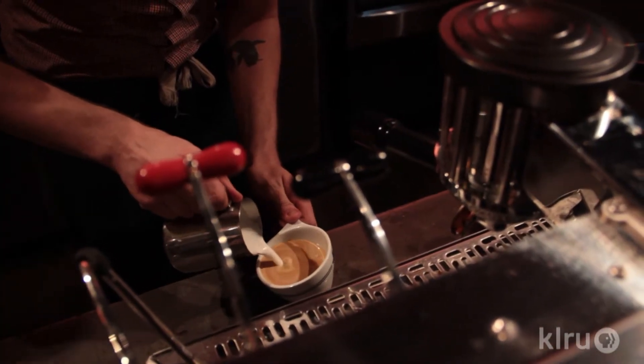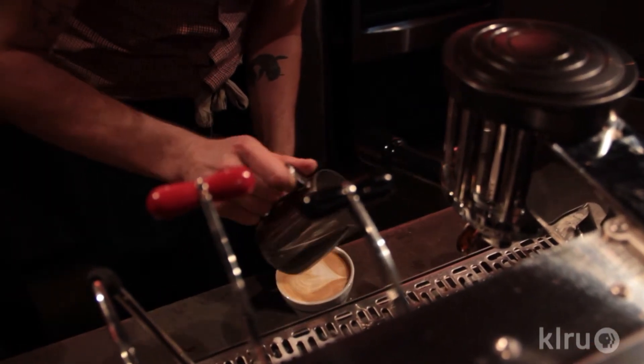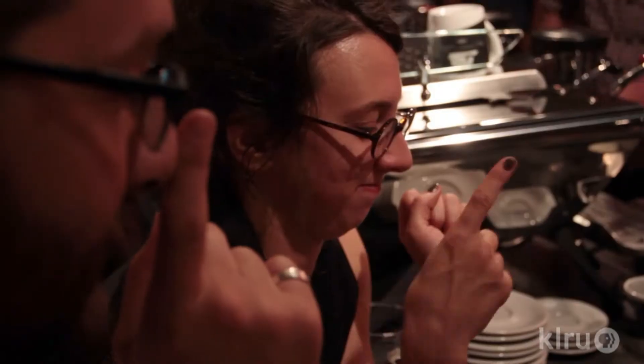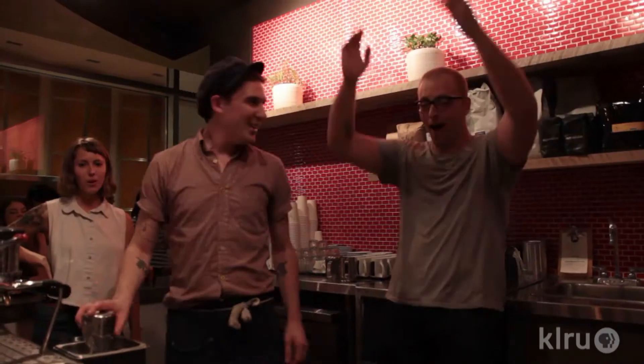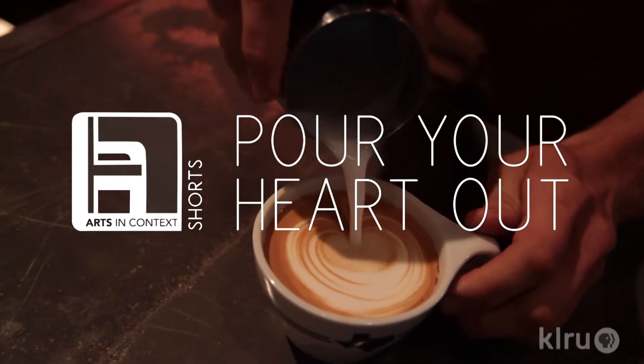Latte art is the meeting of these two viscous foams — taking a snapshot of that fluidity and representing it as a still picture. And if there's something wrong with either one of those foams, with either one of those mediums, the design's not going to come out with the intended clarity, or the intended design, or just any intention at all.